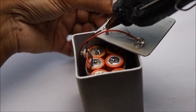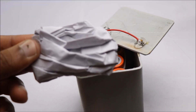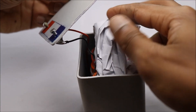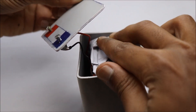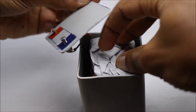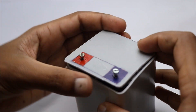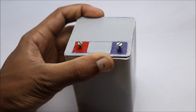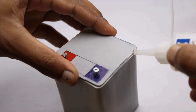I will be insulating these terminals with hot glue. Also, a layer of paper is added for extra protection. I will be using PVC glue to seal all the four sides.